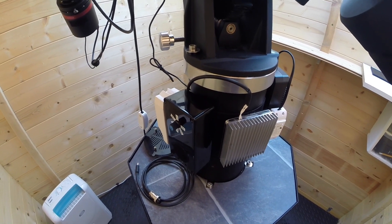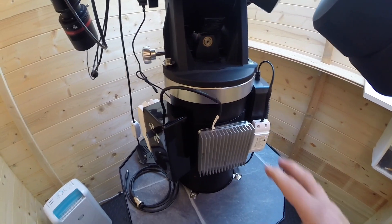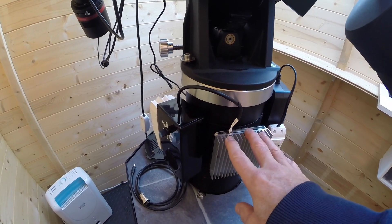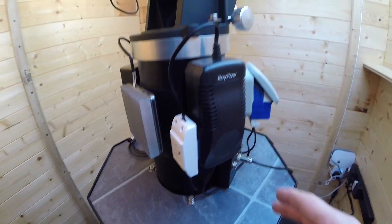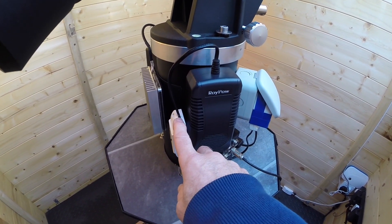Inside the cover, it just stops any chance of condensation. I only have it on overnight when the mount's not in use, and only through the winter months, but it does work well. Around this side I've got the Roy Power 15-amp power supply, again controlled with a WiFi switch so it can be turned on and off from indoors.